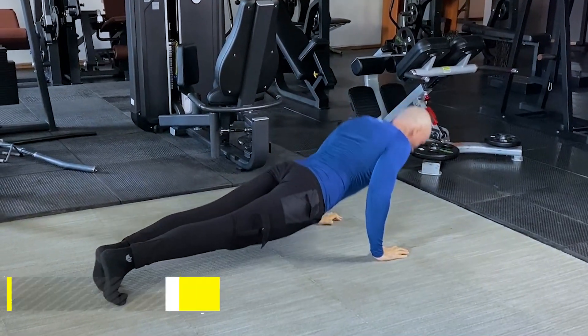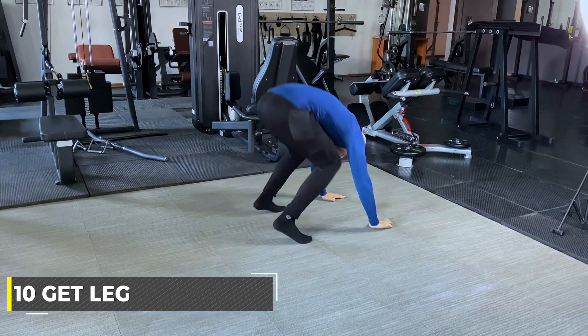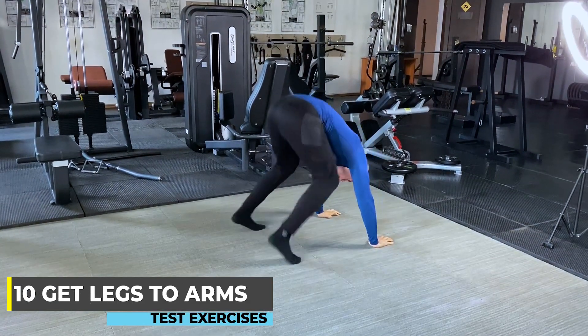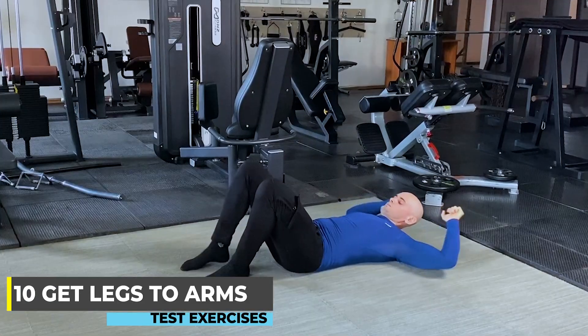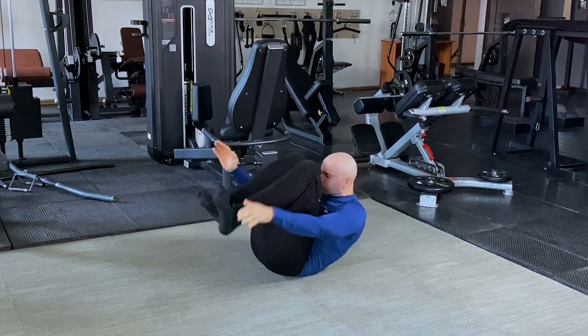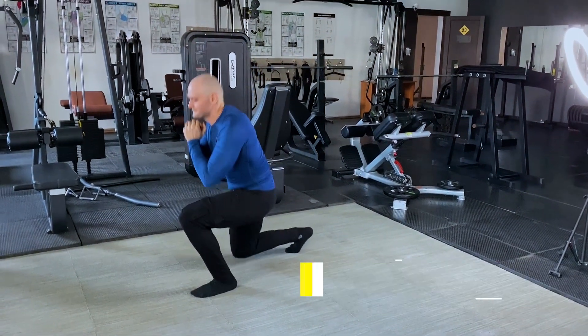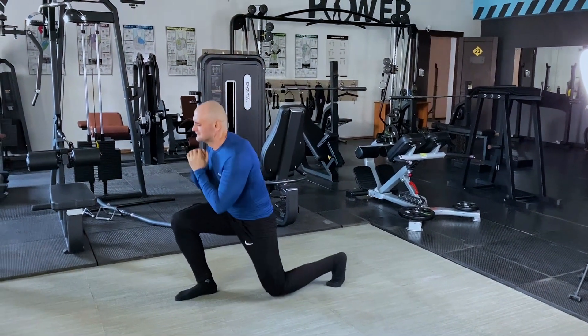The first exercise is push-ups — we need to do 10 push-ups. Then 10 wrap legs to arms. Then crunches: the main thing is to tear off the shoulder blades, and at that moment pull your knees towards yourself. The fourth exercise is lunges — be sure to make the knee touch the ground, and in the air we change position.